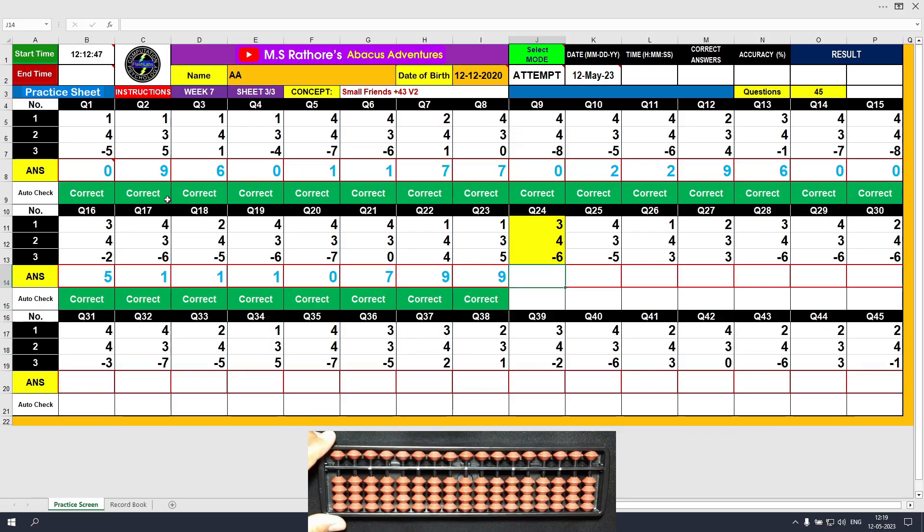Question number 24: plus 3, the answer is 3. Plus 4 equals plus 5 minus 1, the answer is 7. Minus 6, the answer is 1. Clear.